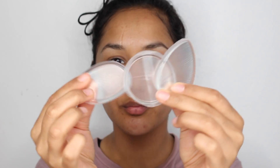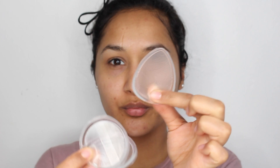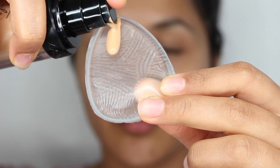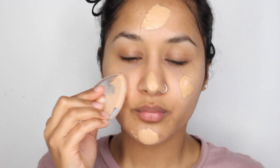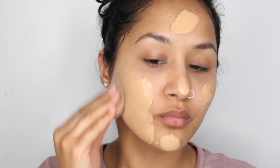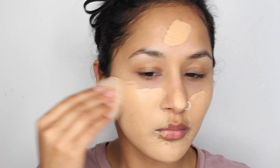Then I'm using the ELF Mineral Primer. I really like this primer — I got it in a goodie bag and it was amazing. It really smooths out your pores. And I'm using the Ellie Girl foundation with these silicone foundation applicators. I was really hesitant at first but they're really good — they don't waste any product at all and they blend everything so flawlessly.